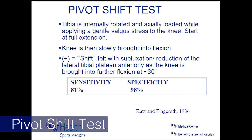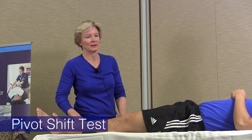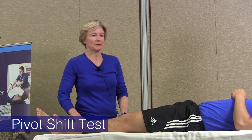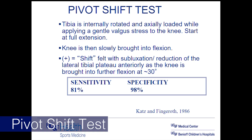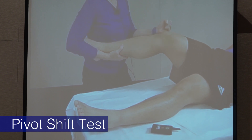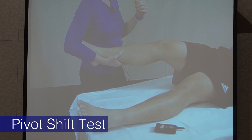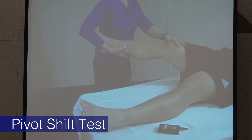The last supine test is the pivot shift test, which is very hard to get patients to relax for in the office. It doesn't really hurt, but patients have a hard time relaxing their quads and hamstrings. It's highly specific though. If the ACL is torn, the tibia sits forward, and as you bend the knee up to about 30 degrees, the patient's iliotibial band tightens and reduces the tibia back to normal orientation relative to the femur.